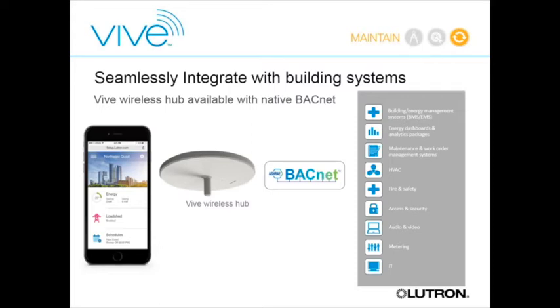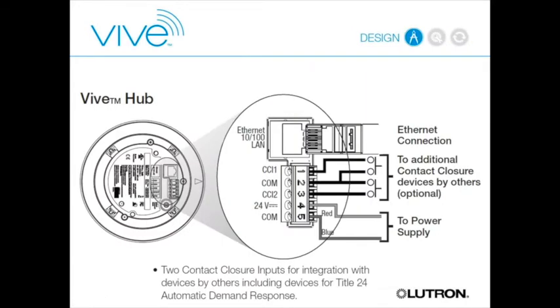A key BACnet use case is HVAC integration. More and more energy codes are requiring HVAC systems to be turned on and off based on room occupancy. Rather than needing separate sensors for lighting and HVAC, Lutron's occupancy sensors can pass occupancy information through BACnet to the HVAC system, giving direct control over HVAC without any additional sensors. The hub has an Ethernet port for connecting to a building network or BAS.